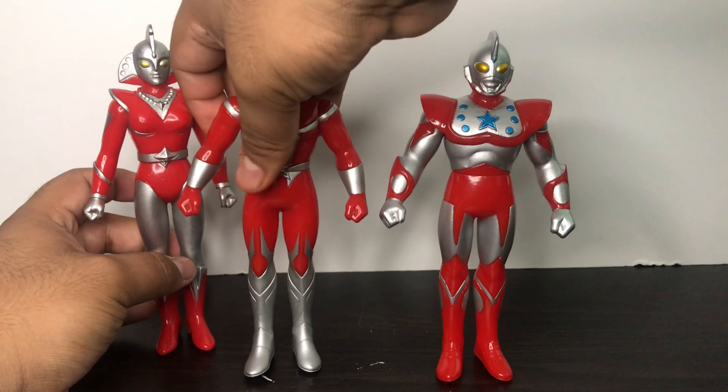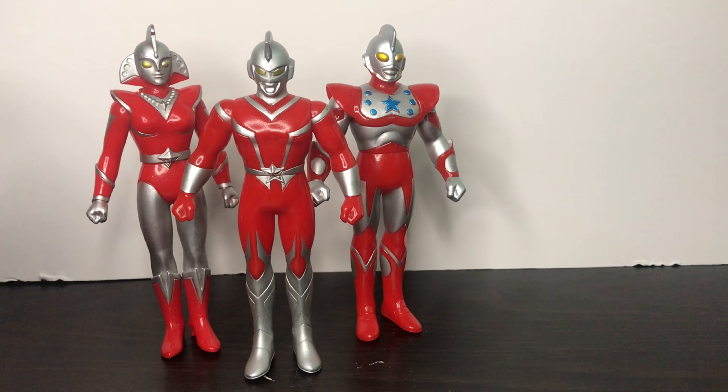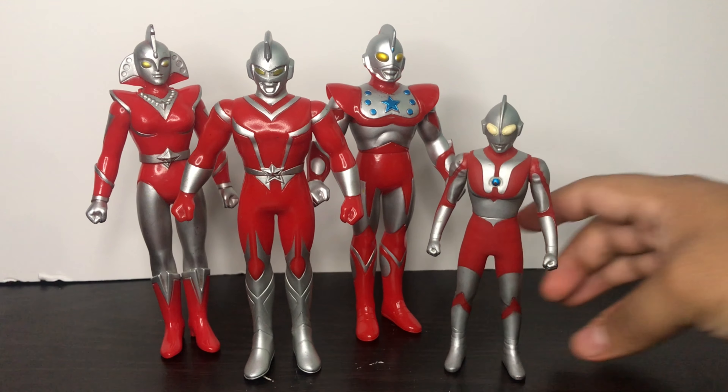These figures are good, but they're a bit taller. But hey, with green screen effects you can make them look in scale with the Spark Dolls. Now time for some size comparisons. Here he is next to Ultraman, the Ultra Hero series.